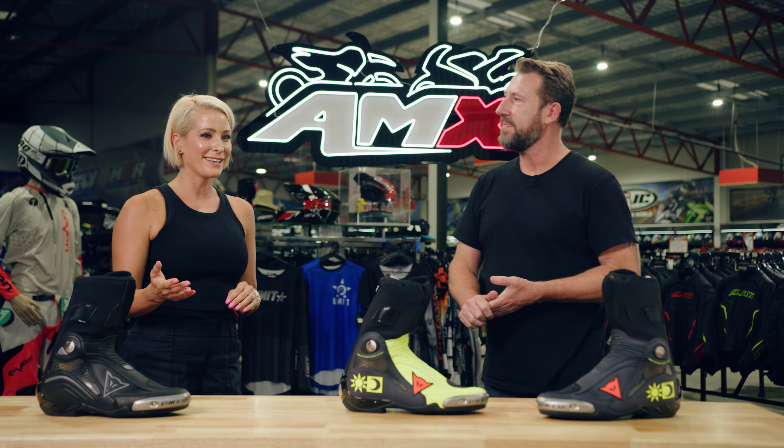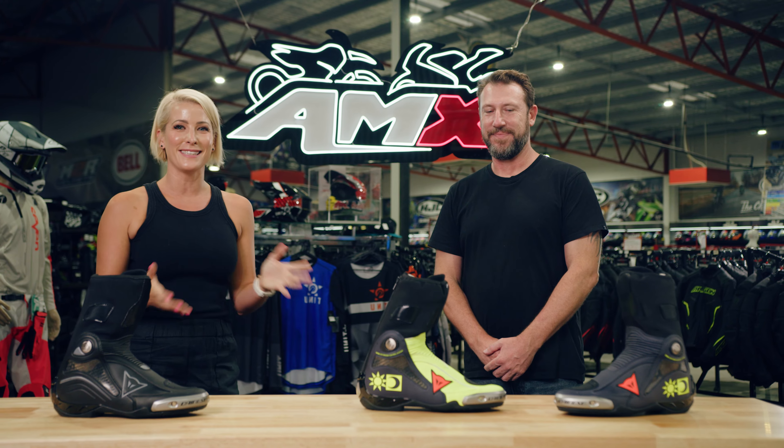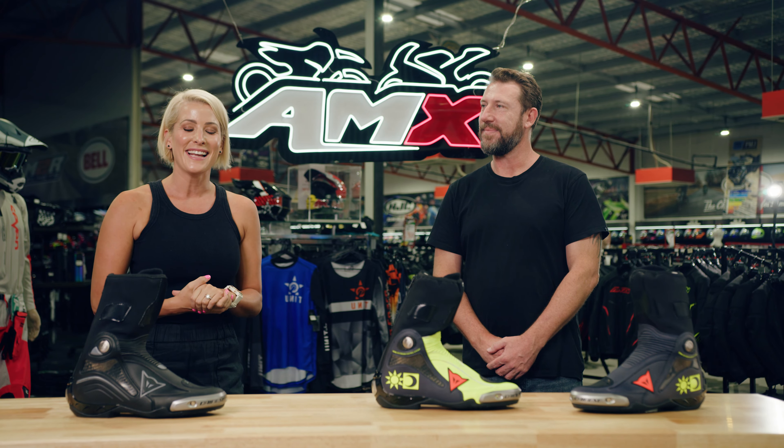Thanks so much, Damo. But all you needed to tell me was that this is Valentino Rossi's boot and I am sold. If you want any more information on the D-Axial boot, head to your nearest AMX Superstore, or of course all the information is there for you on the website.